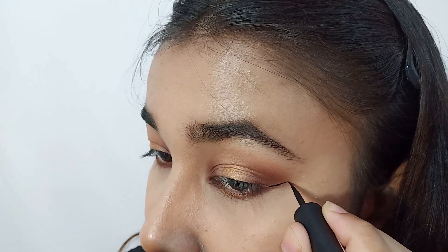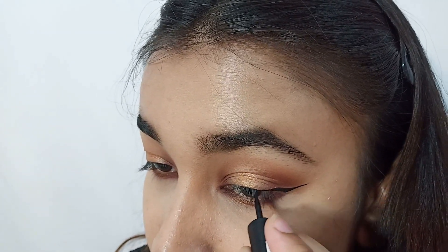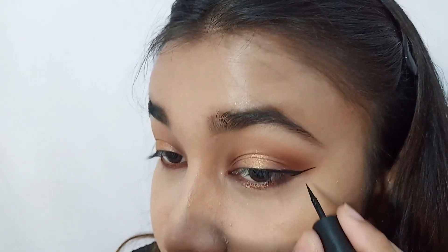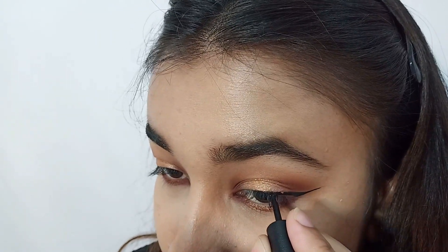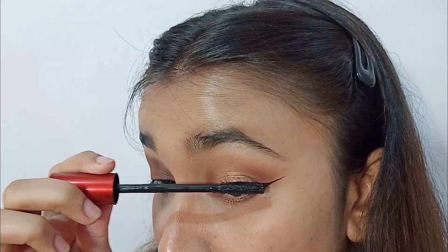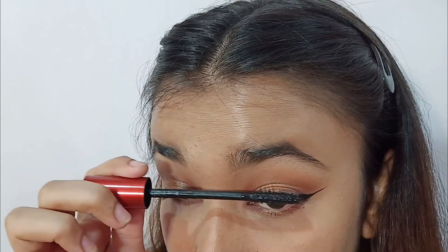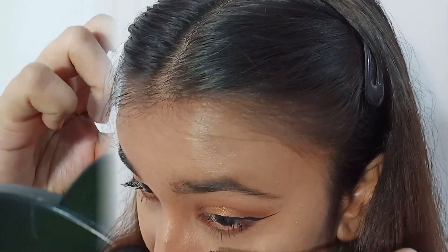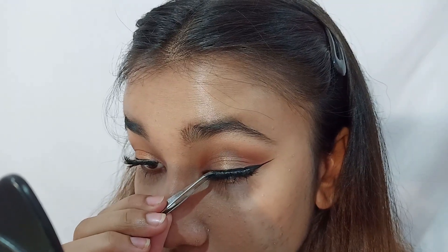I'm going to finish up this look with a small wing in the outer corner. I'm using the Colorbar All Matte Eyeliner in matte black. Coat off mascara and lashes — I'm using PAC Mink Lashes in M75. You can finish off this look the way you like. I like putting an eyeliner to complete my look because I love the overall look that the wing gives.